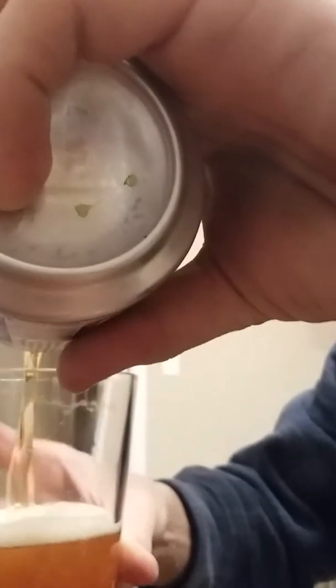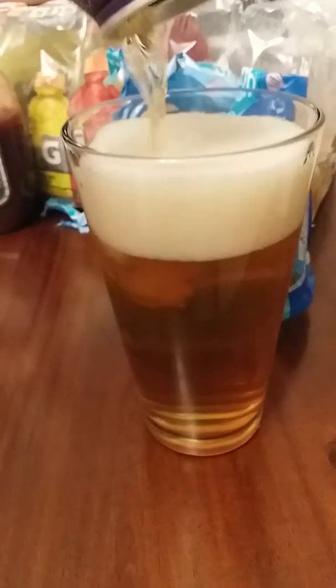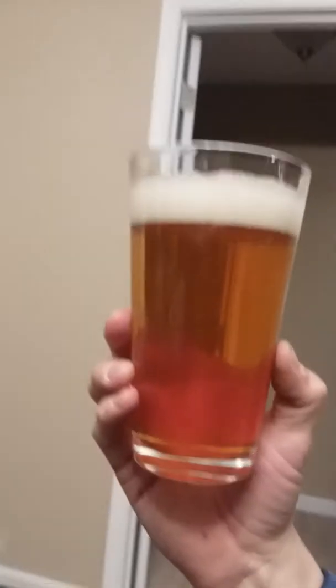Crazy looking can, I was debating on getting it or not. The pour is a deep amber color, golden honey, kind of foamy head — two finger white foam. You can see right through it. Looks pretty macro-ish, filtered.